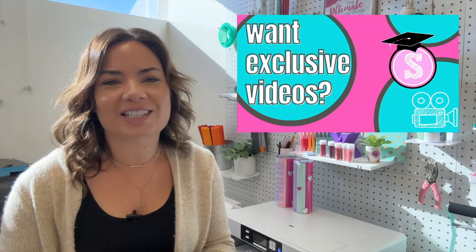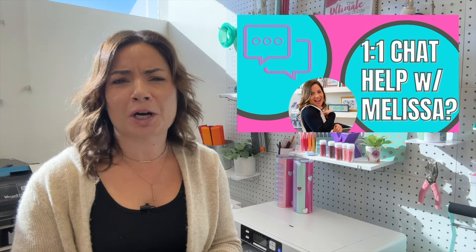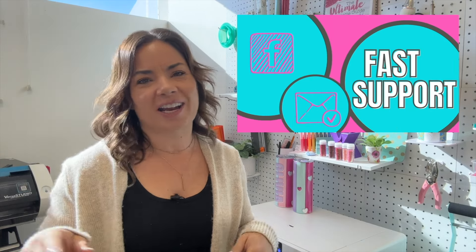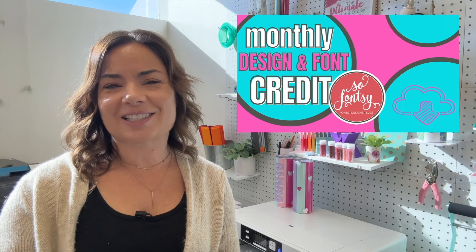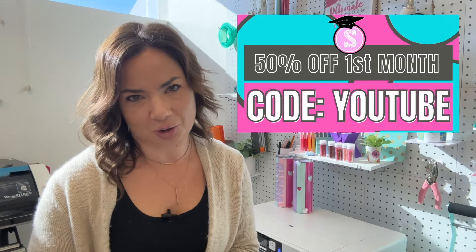Looking for more tips, tricks, and hacks in Silhouette Studio? Make sure you hit subscribe and don't forget to check out Silhouette U, which is my membership website. You can get seven days free, one-on-one chat with me, exclusive videos that I don't put here on YouTube, and a whole lot more. If that's not for you, that's all right — I have the free blog too at SilhouetteSchoolBlog.com, with thousands of free tutorials you can check out.